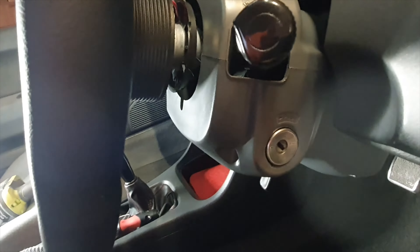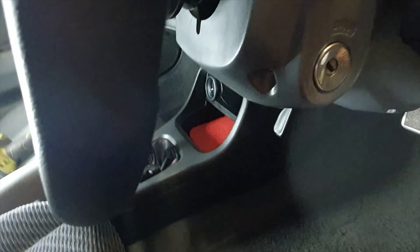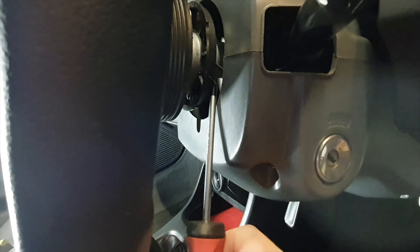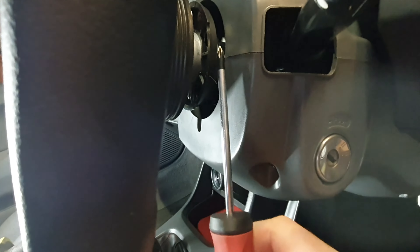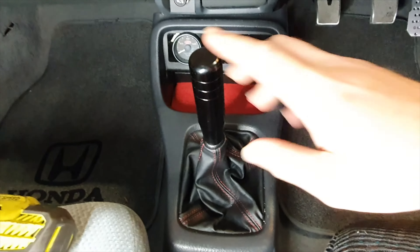The horn is in and connected. I did have to bend the metal finger in there — bend this little metal tang here — to locate on this shield, so when the steering wheel turns it stays in contact.